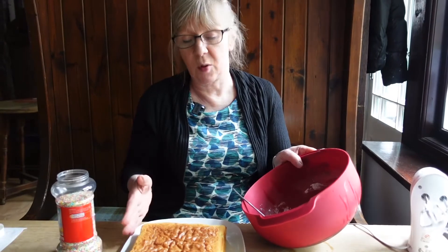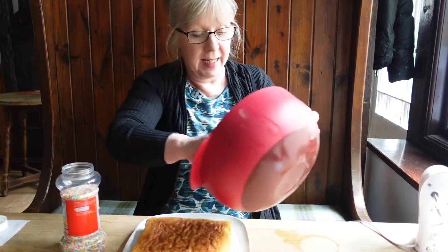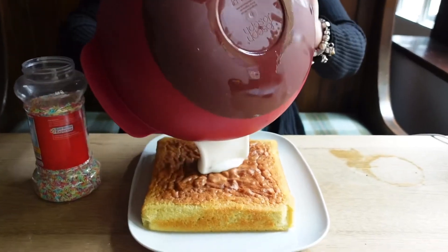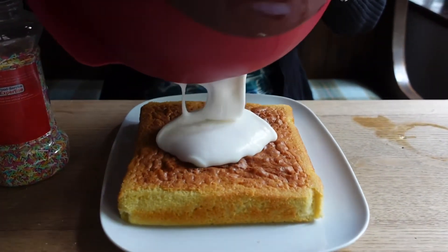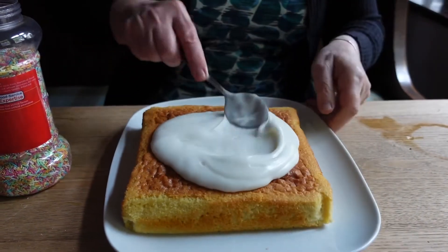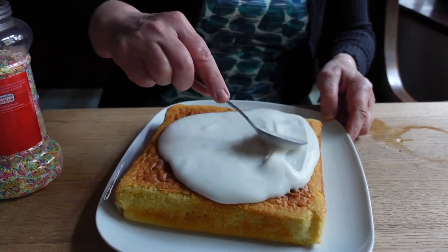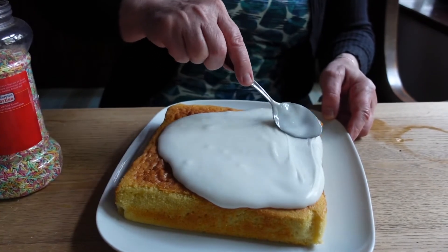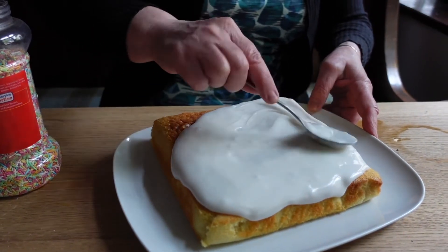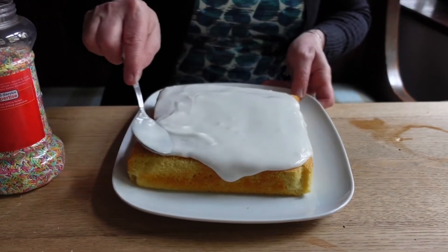So now we're going to ice our school sponge cake. I've made the icing up — not too runny, otherwise it will just fall off and go very see-through. You have to move quite quickly because it does dry. Make sure it's all covered.